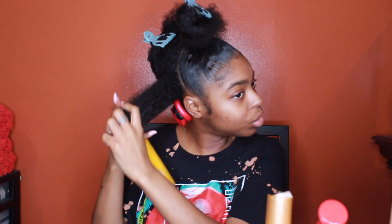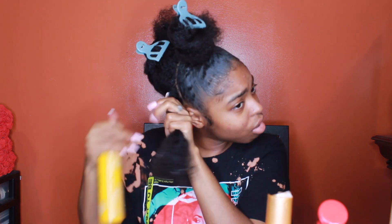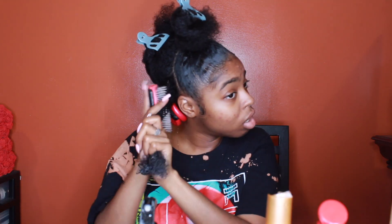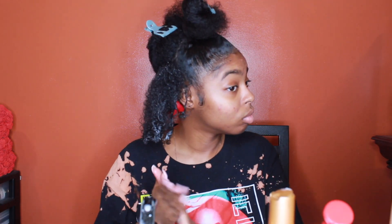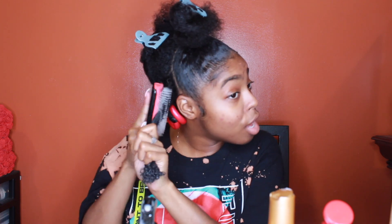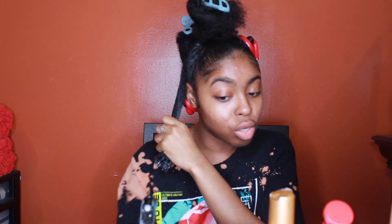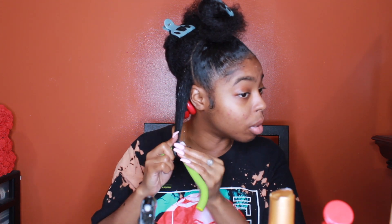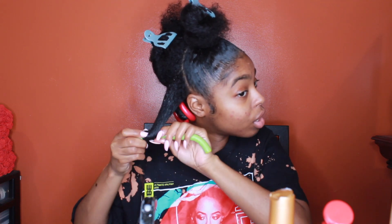If you haven't liked this video yet, girl, what are you doing? You came here and got all my tips and tricks, you see all the products I'm using, I'm showing you step by step, and you haven't liked the video yet? Like the video! Curly hair — it don't matter how many times you detangle your hair in one day, it's still going to get tangled right back up. I swear by this Suave Curl Defining Cream. You know how when you find a product that works really good for you and makes your curls look bomb? That must be my product, because my curls have never looked this good with just a couple of products.